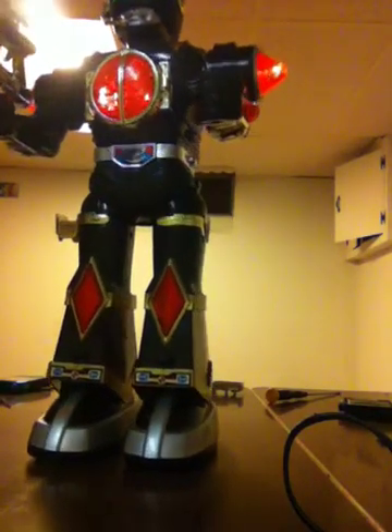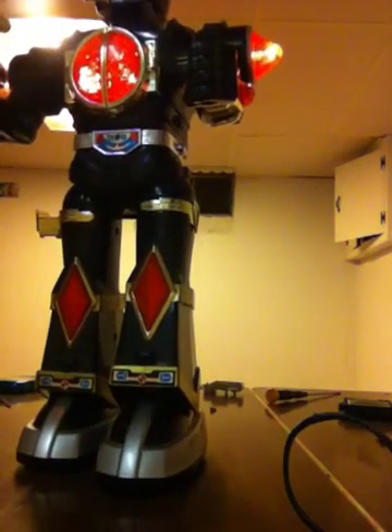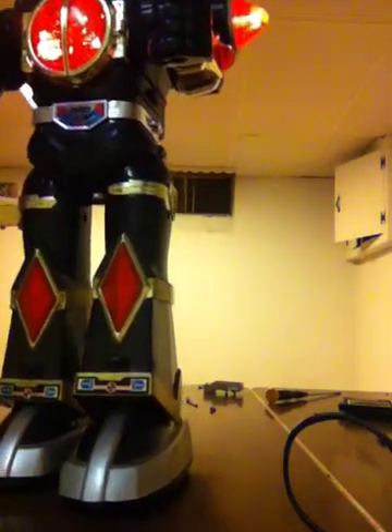So, let's go. I guess I can't get him to spin down.